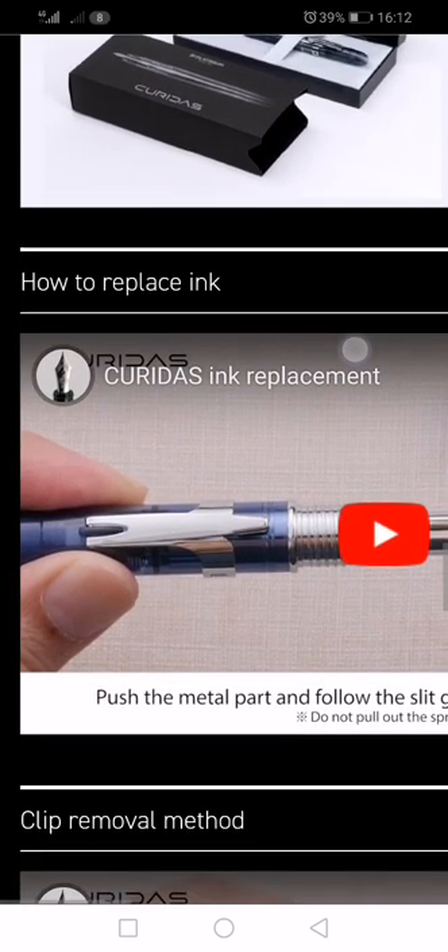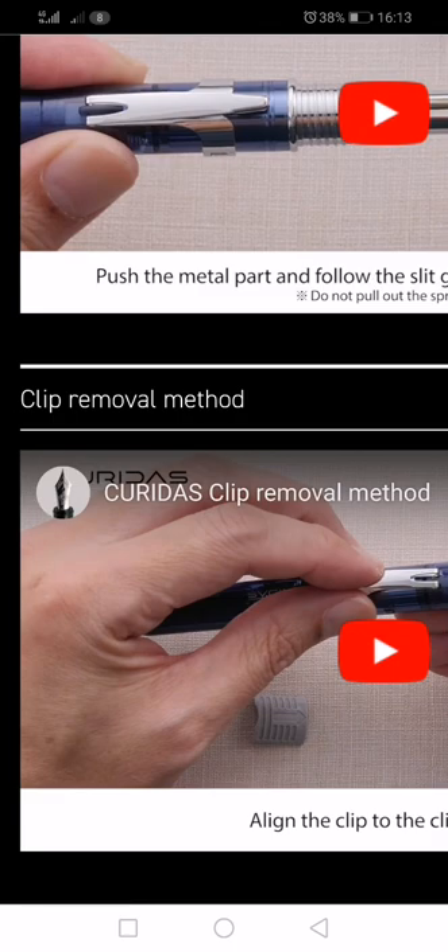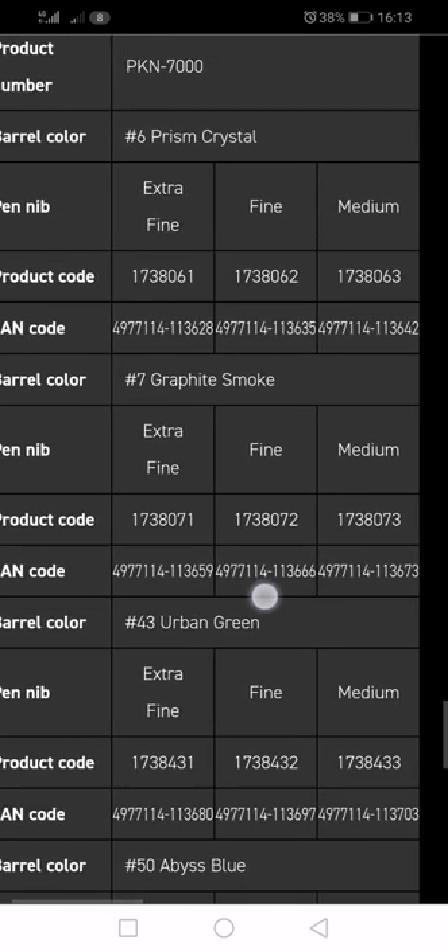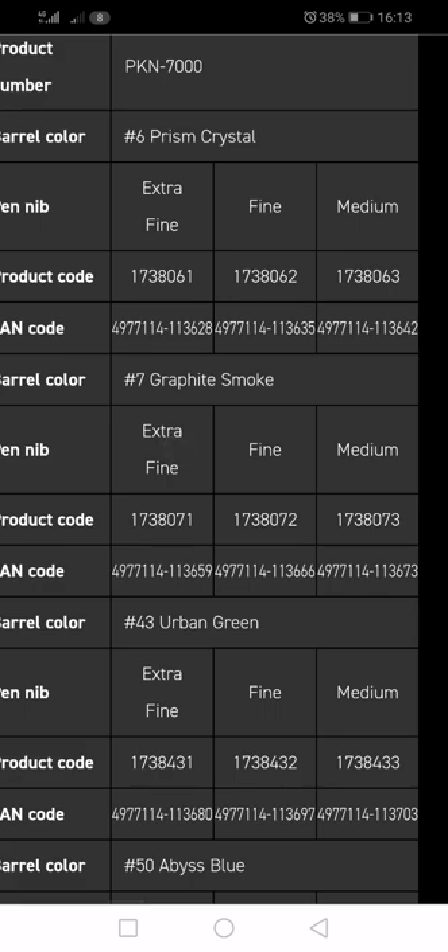It comes in an exclusive box. The ink replacement — there is a video on the website talking about this, and it doesn't look fiddly, but it's something to bear in mind. It takes Platinum cartridges, which are proprietary cartridges, and that might be something which puts people off. You can obviously refill the cartridges with whatever ink after you've cleaned them out, but at the end of the day it's cartridge-filler only. I don't know whether this will take the Platinum converters or the little adapters you can get for converters. There's no information about that. The pen nibs are available in extra fine, fine, and medium.